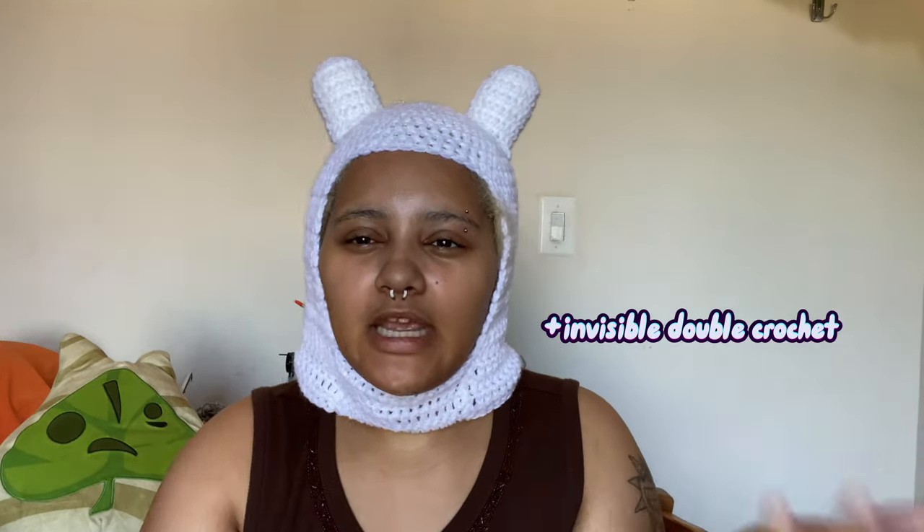Welcome to Finn's hat crochet tutorial. We're just going to pretend this korok is Finn. This is going to be super simple — we're not going to be doing anything complex like ribbing for this part or ribbing around the face. All you need to know is magic circle, double crochet, slip stitch, and increasing.